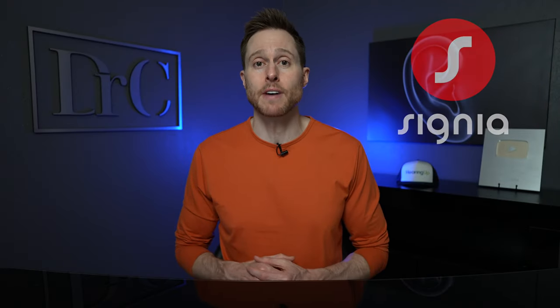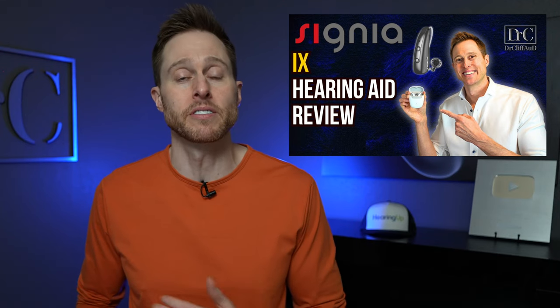I've been really impressed with the new technology being released by hearing aid manufacturer Signia lately. Recently, I published a detailed review of the Signia Pure Charge & Go IX receiver and canal hearing aids, and I found them to be the best technology platform that Signia has ever released. Well, Signia has expanded their IX platform to include their Silk completely in the canal instant fit hearing aids. These new devices are called the Silk Charge & Go IX hearing aids, which means they're rechargeable.